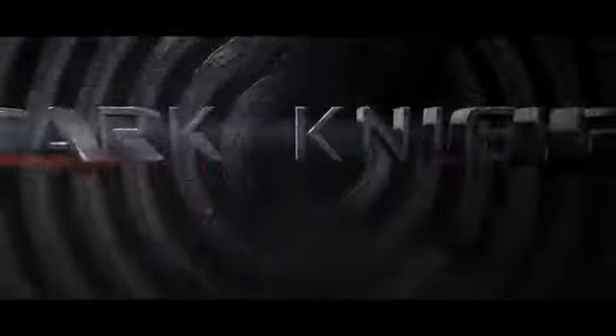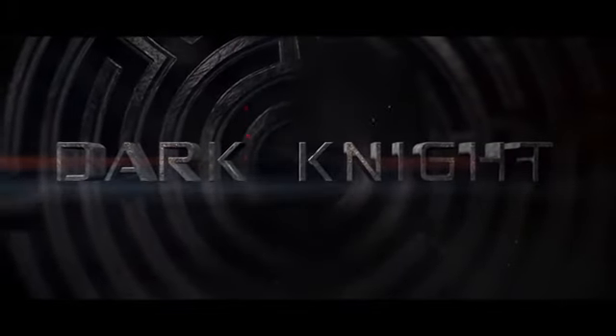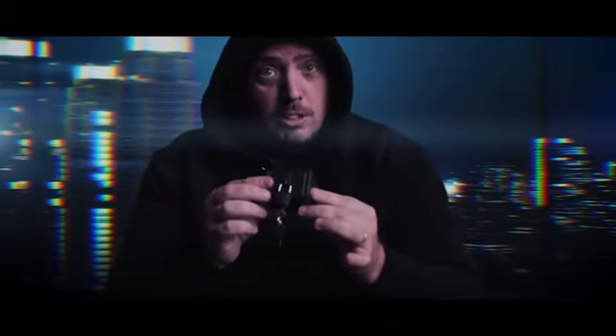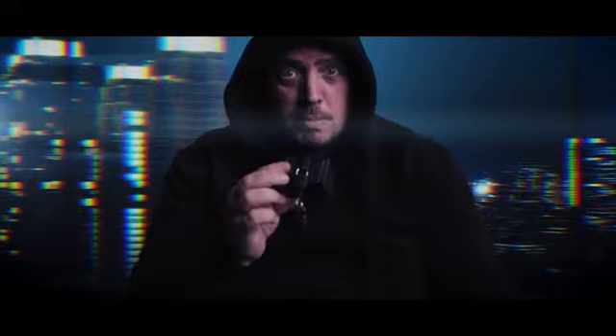Introducing Dark Knight. The Dark Knight is a sleek, elegant, modern-looking prop, finished in gunmetal gray.